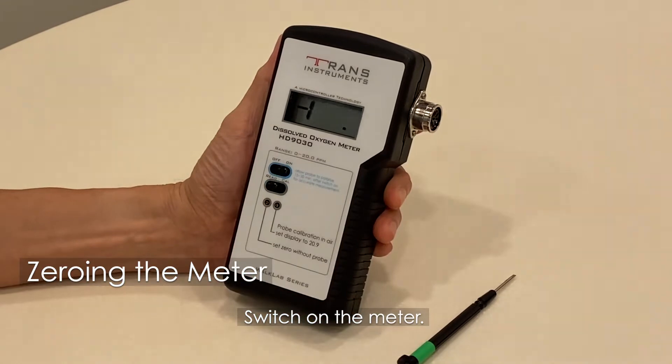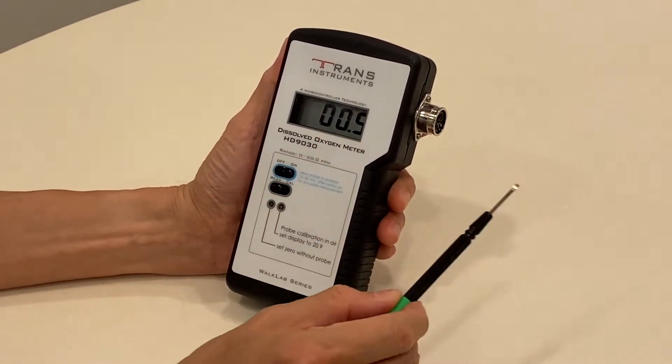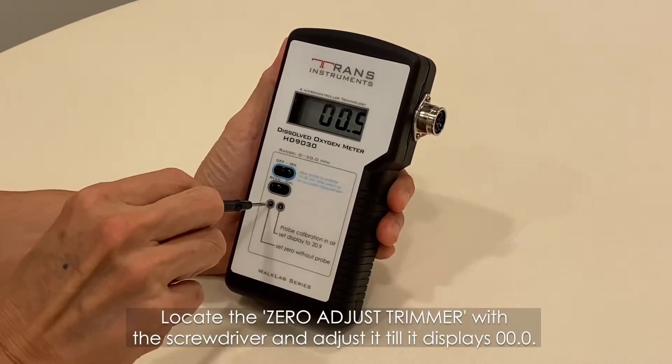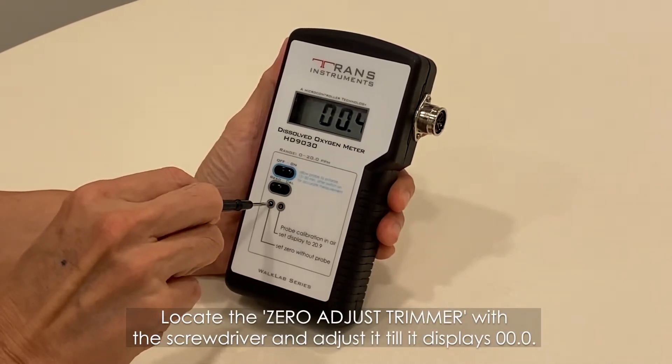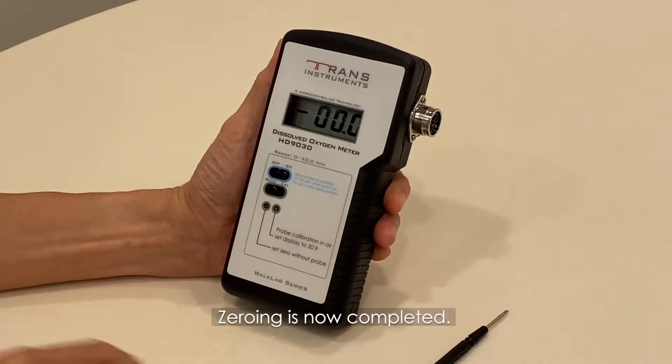Switch on the meter. Perform zeroing if the display does not show 00.0. Locate the zero adjust trimmer with the screwdriver and adjust it until it displays 00.0. Zeroing is now completed.